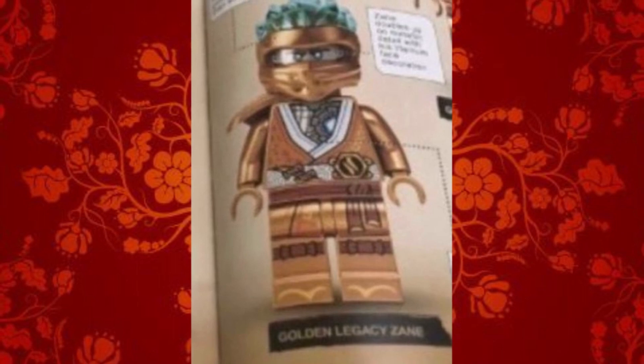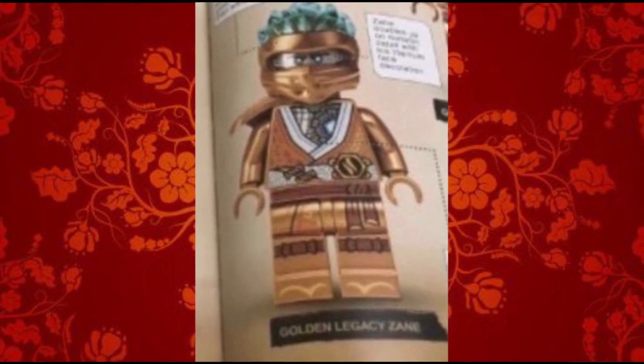These will be coming in the Ninjago Summer 2021 sets, so Zane will be in one set and Nia will be in another.